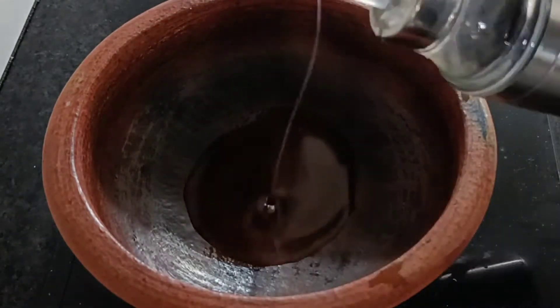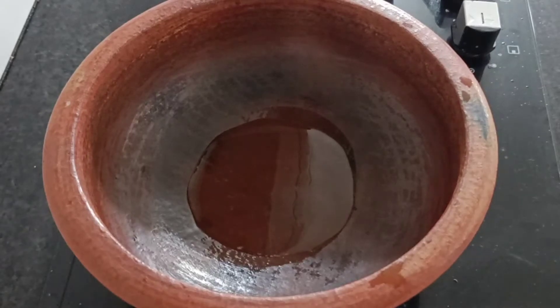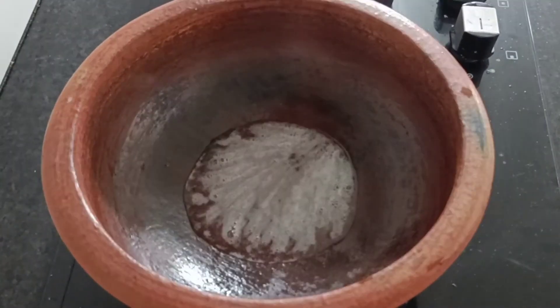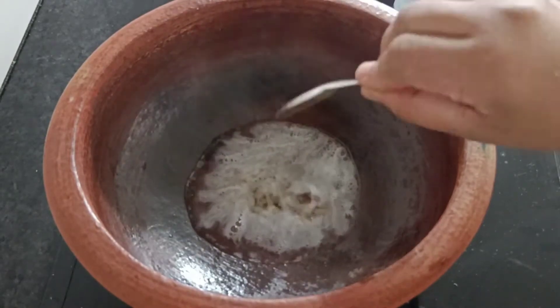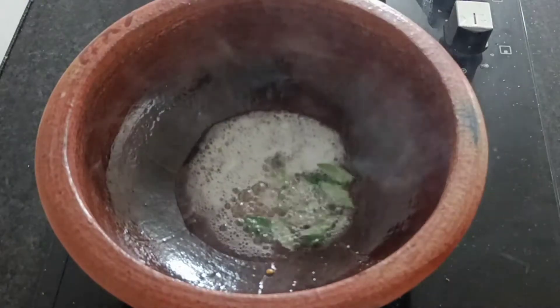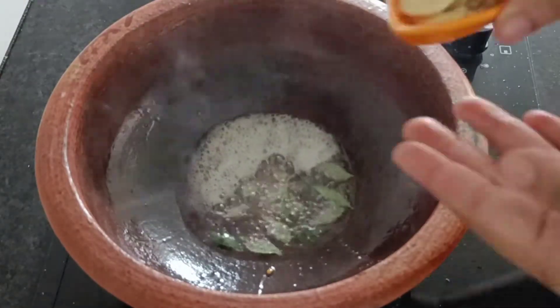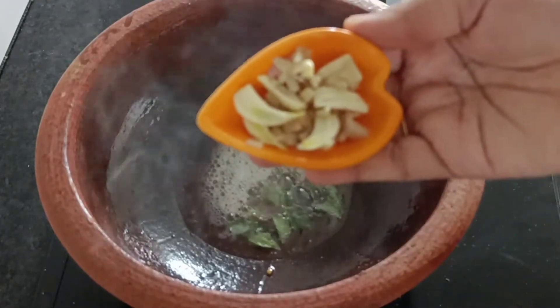Add 1 tablespoon of salt in 2 tablespoons. Then 1 tablespoon of salt in 1 tablespoon. Then 1 teaspoon of salt in 1 teaspoon of olive oil.